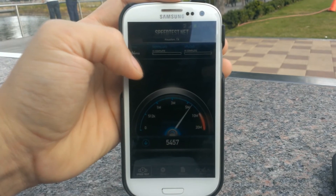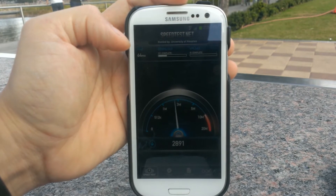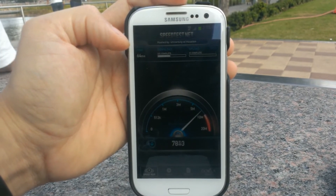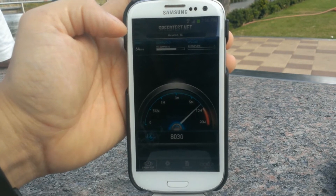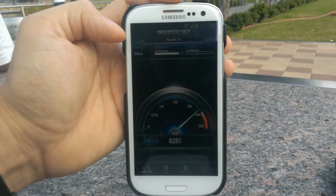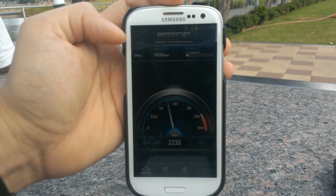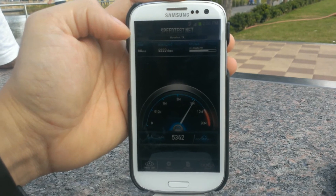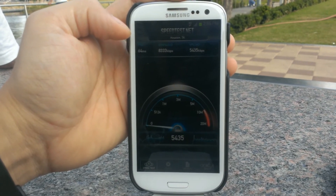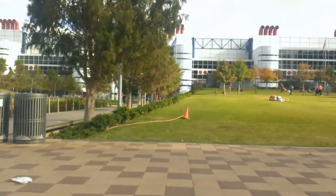Alright, now we're in downtown Houston by the George R. Brown Convention Center. This is the Cricket phone again. Ping time of 64 milliseconds, a download speed of 8,333 kilobits per second, and an upload speed of 5,435 kilobits per second.